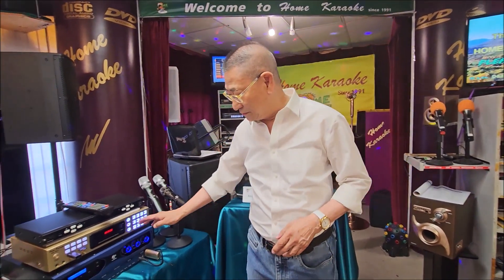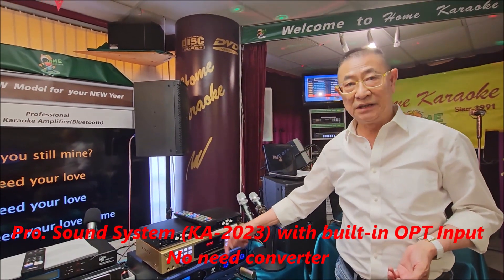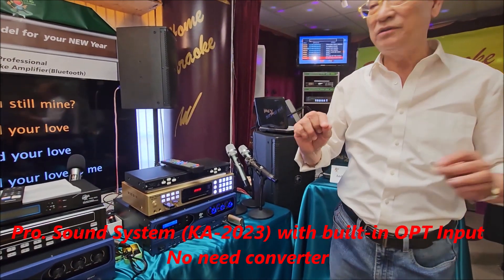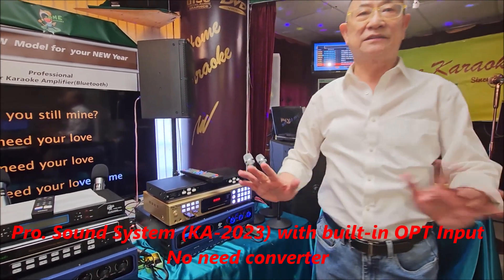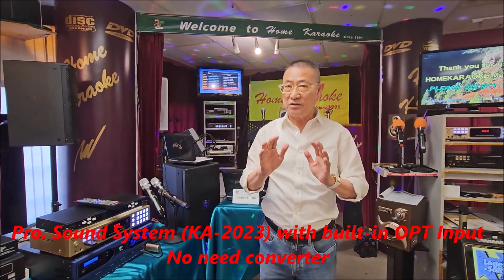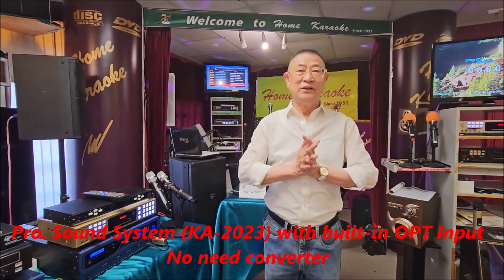Now, the other option: if you are using the professional amp, you don't need the converter, because you have the optical input. So you just use the optical cable and connect the optical out of the TV into the optical in of the amplifier — and that's it. If your amp has no optical in, you need a converter. If you have one like this, you don't need it.